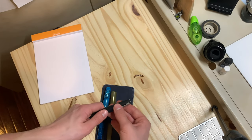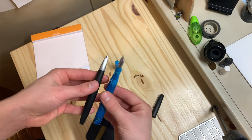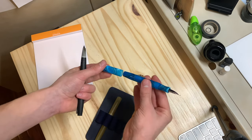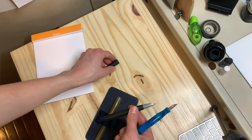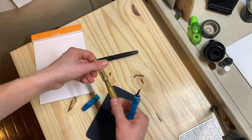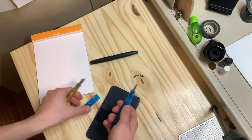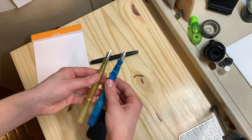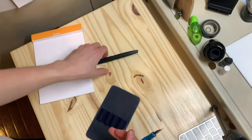Now uncapped, here it is next to the Lamy 2000 — it's about the same length, actually probably exactly the same. Posted, it looks a bit silly in my opinion because it is so long, although the Lamy 2000 does post deeply. Here's the Schon Design comparison posted — pretty close in size. They both have Jowo number six size nibs; this one's unbranded and this one has a Franklin Christoph logo. This is also an unground nib.